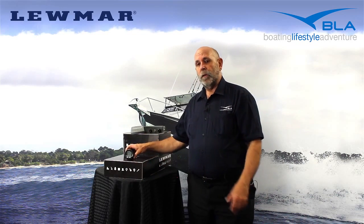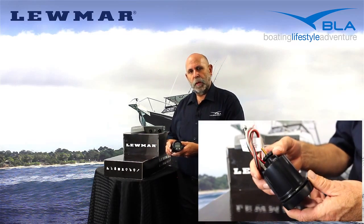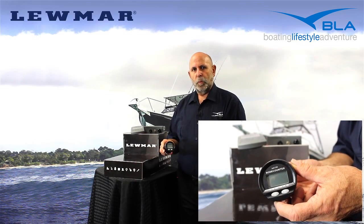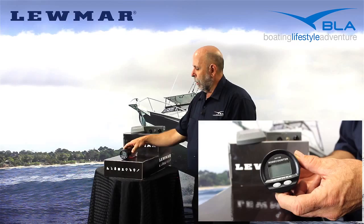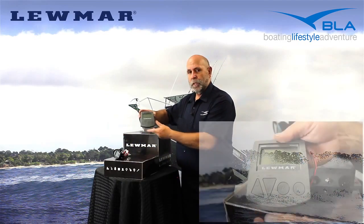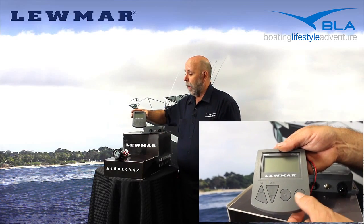With a Lumar chain counter you can measure that quite accurately. We start off with the little digital AA-150, which simply gives you a digital readout of how much rope and chain you've let out. We go up to the chain counter and winch controller, which is the AA-560, and there's a wireless version as well, the AA-570.